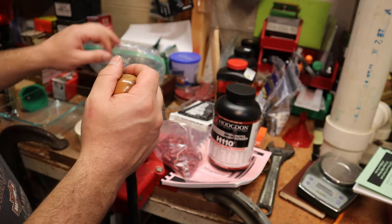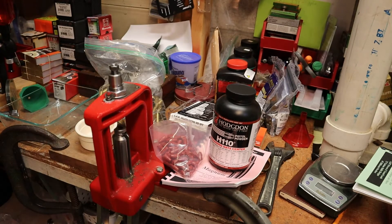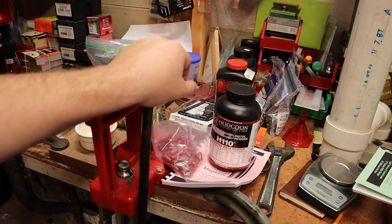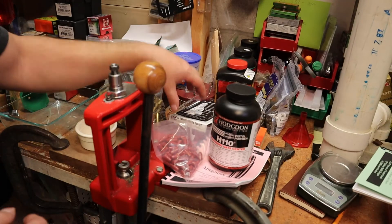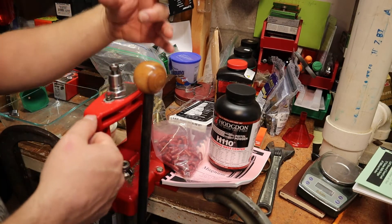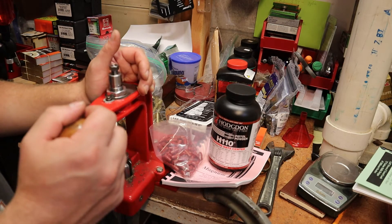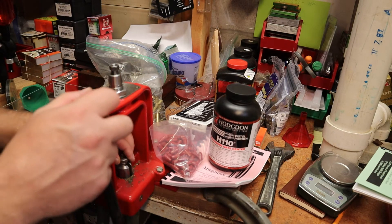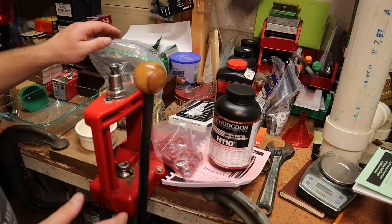I'm just going to show you the process I go through. I don't normally do this on a single stage press, but I'm sure a whole bunch of people just went out and bought one, so I'm going to demonstrate on a single stage press and show you the whole process. I like to use a turret style press where I throw all my dies in and just twist through each stage, which really helps with seating and crimping.